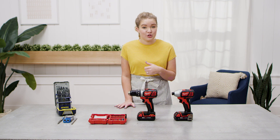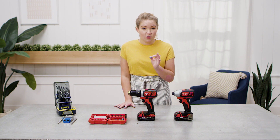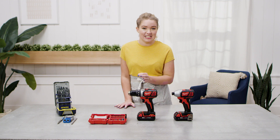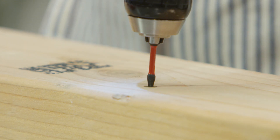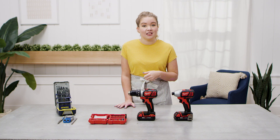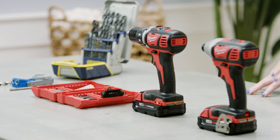I always pre-drill when I'm building a piece of furniture or something that I really want to be perfect in all the details. And I don't pre-drill when I'm working with soft wood and putting together something quickly where it's not going in the center of my home and the details aren't quite as important.